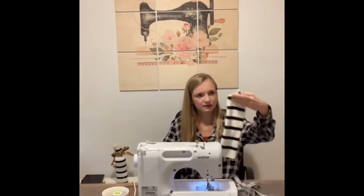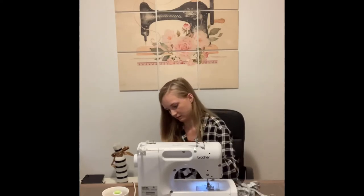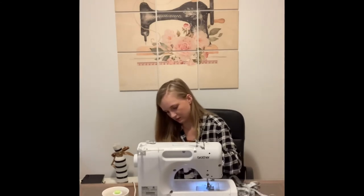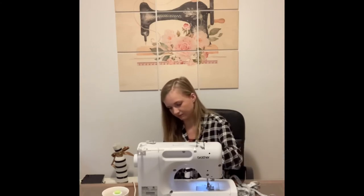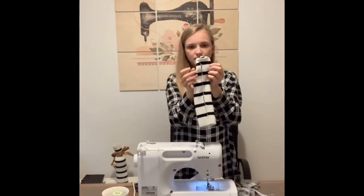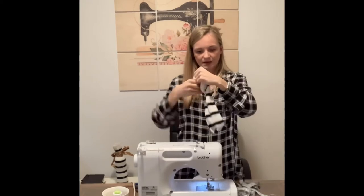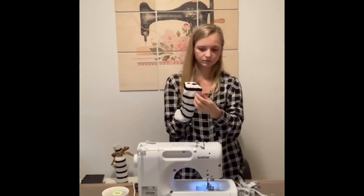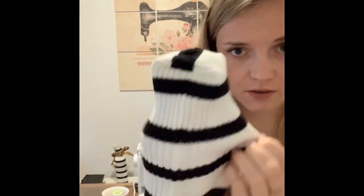Once you've done that, you can trim off the excess triangles — I do it about a quarter inch from the seam that I just sewed. Now we're almost done. Reach in and turn it back right side out. As I showed you on the other already completed wine bottle sleeve, this is completely boxed out so that things will sit flat.